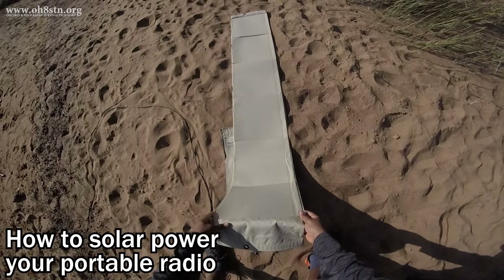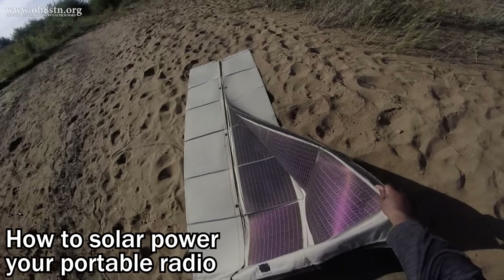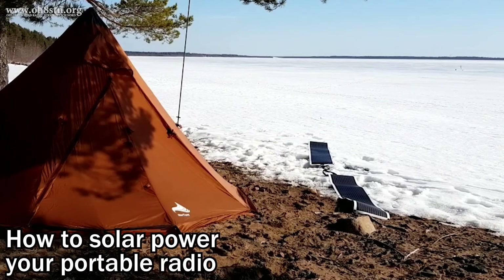Hello guys, Oscar Hotel 8 Sierra Tango November here from Survival Tech Nord. Welcome to the first episode of How to Solar Power Your Portable Radio.